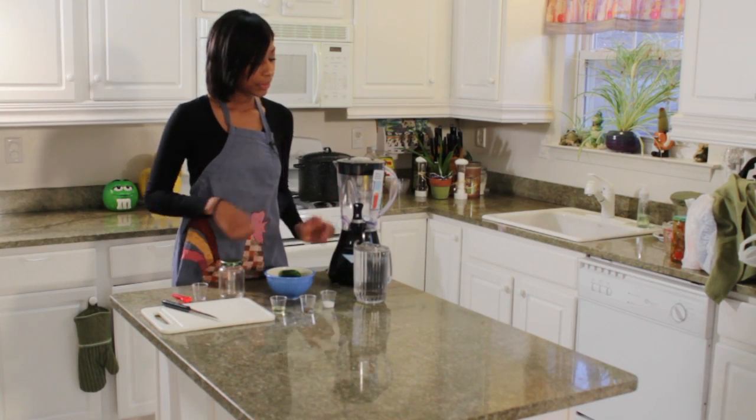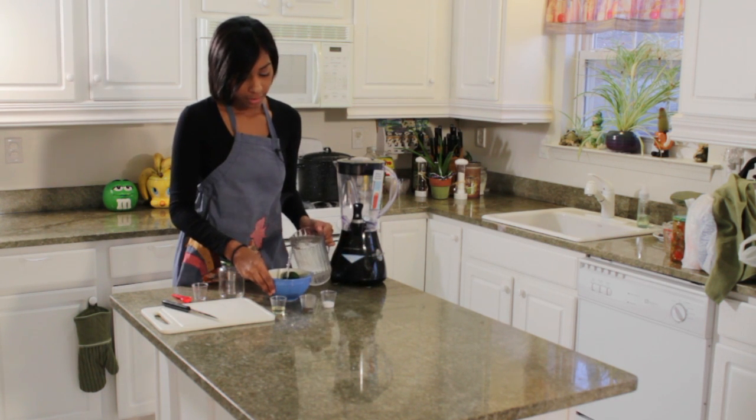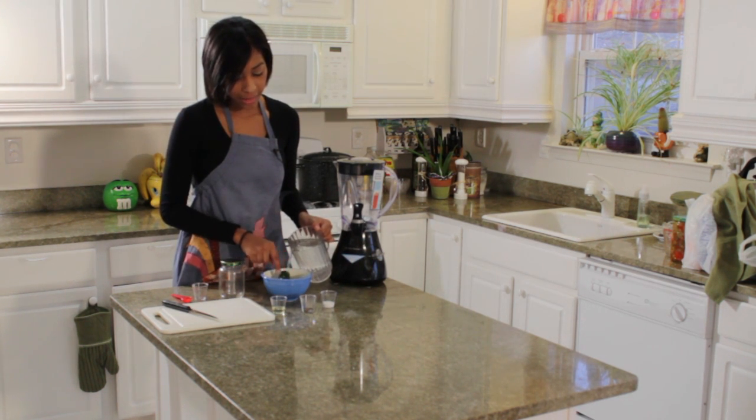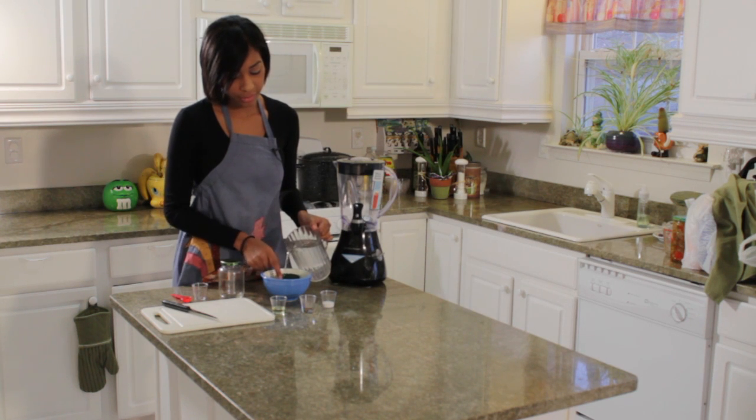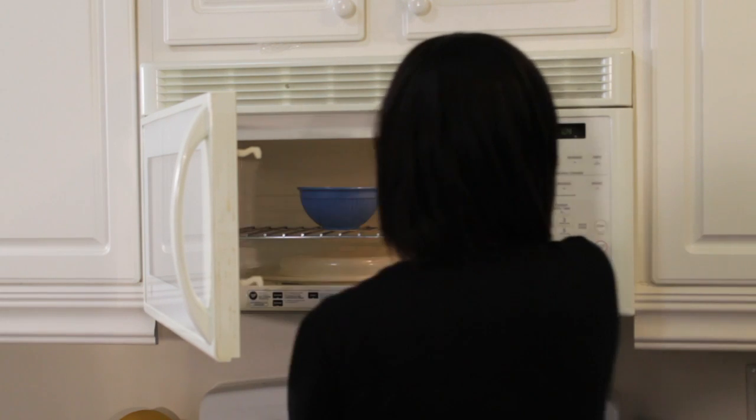First thing I'm going to do is put my water into my container with my jalapeños just so they're submerged. We're going to put it in our microwave for 3 minutes on high heat.